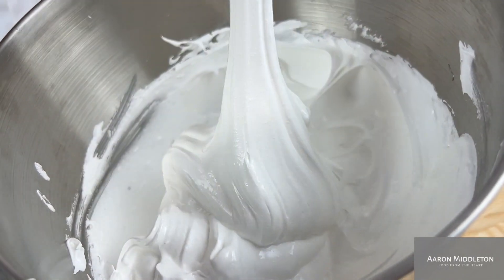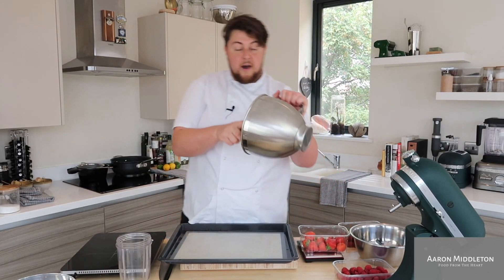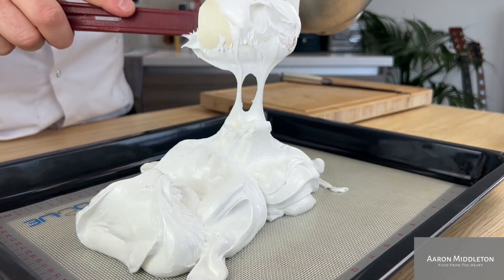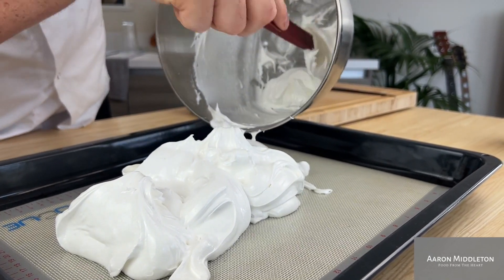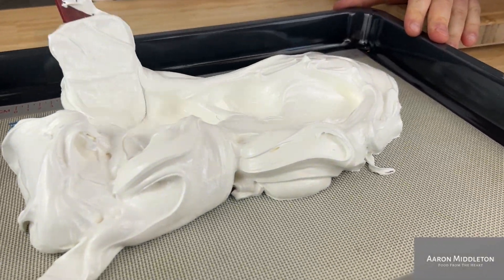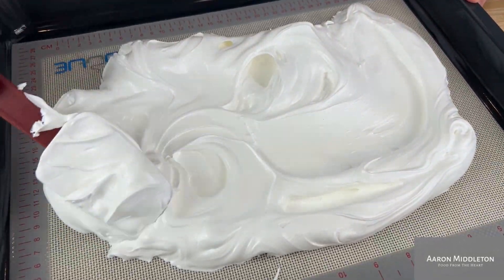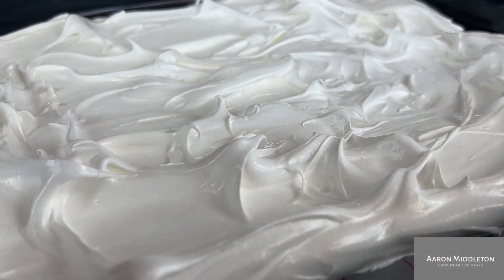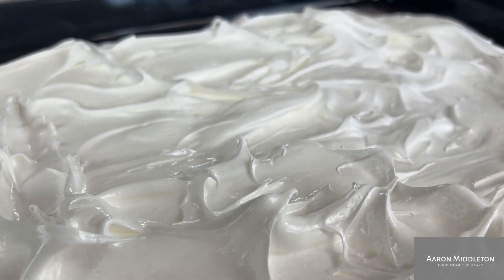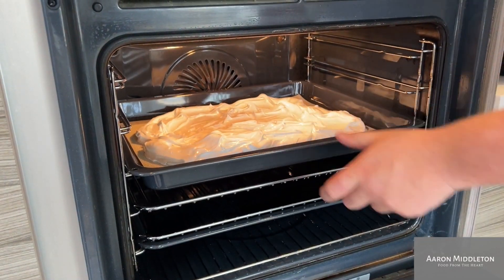Take your whisk off, get all your meringue off the whisk, and I've got a roasting tray here with a non-stick mat on. Just bash that out onto the tray. If you don't have a non-stick mat, get yourself some greaseproof — that'll work just fine. Then we're just going to spread that out fairly roughly, two to three centimetres thick. The thin bits are going to go nice and crispy, the thick bits are going to stay a little bit chewy, and those different textures add a nice bit of integrity to the dessert. So don't be too precious. This goes into a hundred-degree oven.